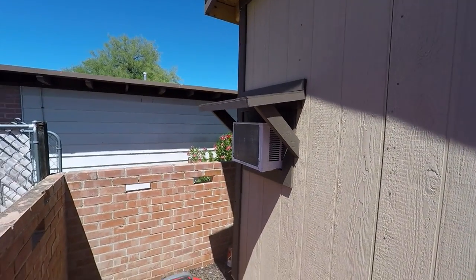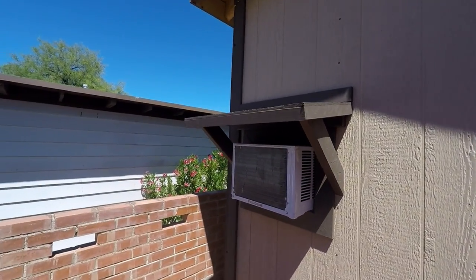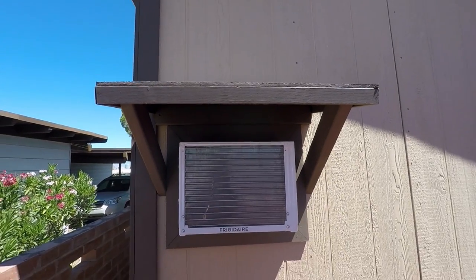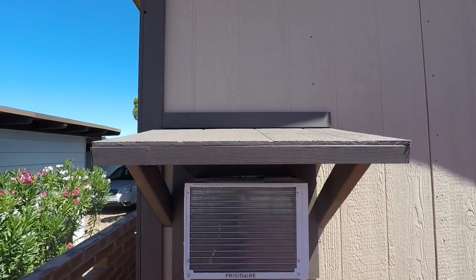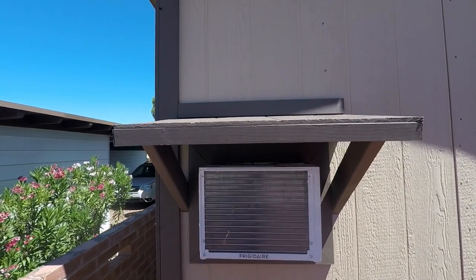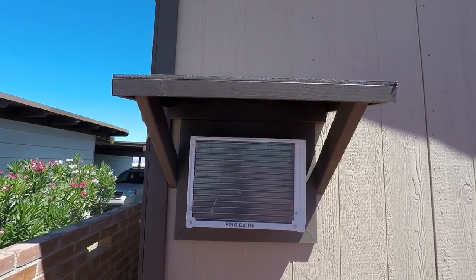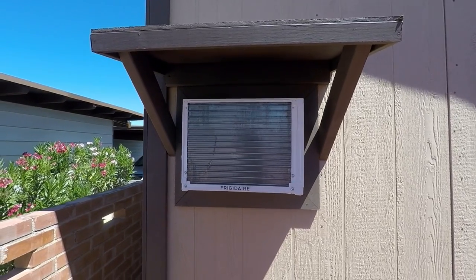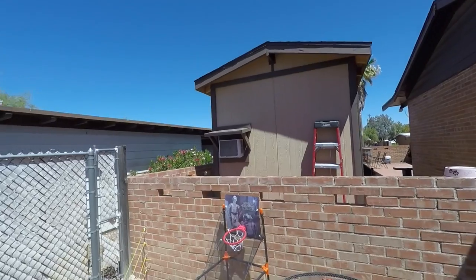This is the final outcome of the little awning I made to cover up the AC unit — giving it extra protection from rain and sun. It's a very simple project; all it takes is some time, measurements, and cuts. Thanks for joining and we'll see you on the next one.